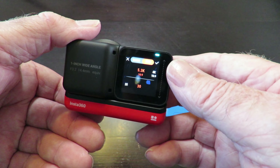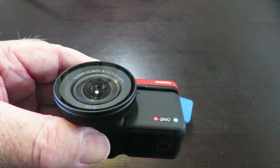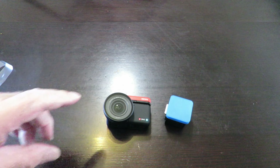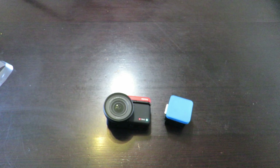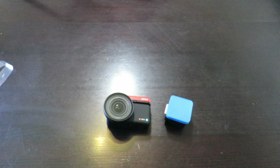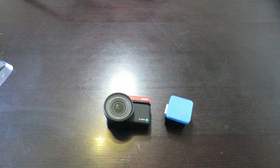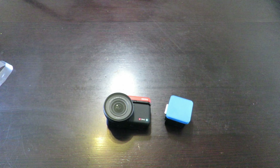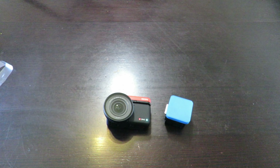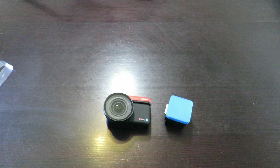The one-inch mod — reading the instructions here — the warranty period is one year from the original retail purchase. On the other side, it gives you the 35mm equivalent focal length: 35mm, actual focal length 14.4mm, and dimensions of 35mm by 35mm by 47.2mm.